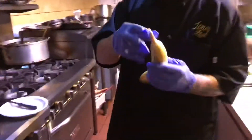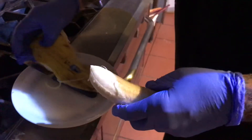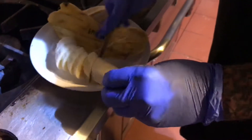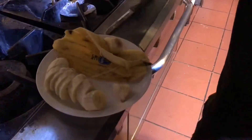Pretty straightforward — peel your banana. There you go, the Chiquita banana. Slice it. Give her the bad one, cover it up here.